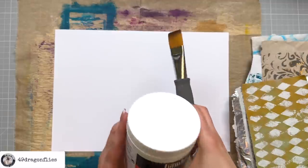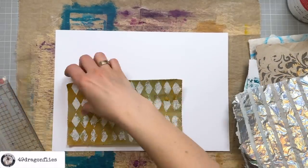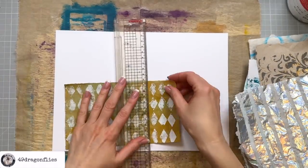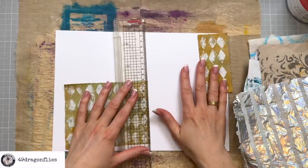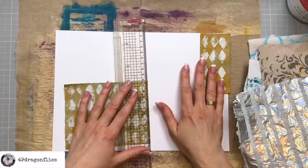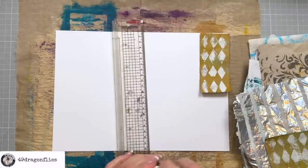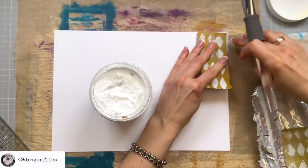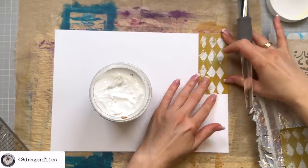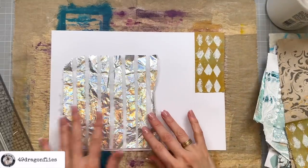Obviously these pieces are all too big so I will be tearing down quite a lot of these. The question is: do I first lay it out and then glue them on? No, because that won't be random. So I'm going to start gluing down from the beginning and grab things as randomly as possible. I really like this napkin.